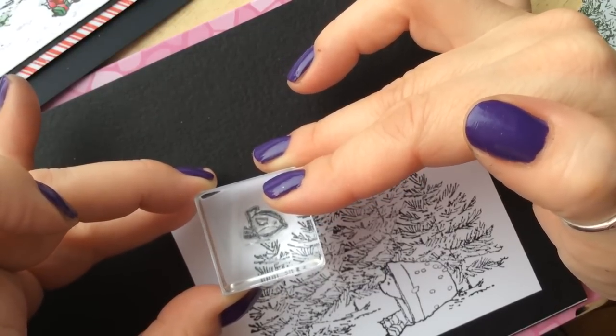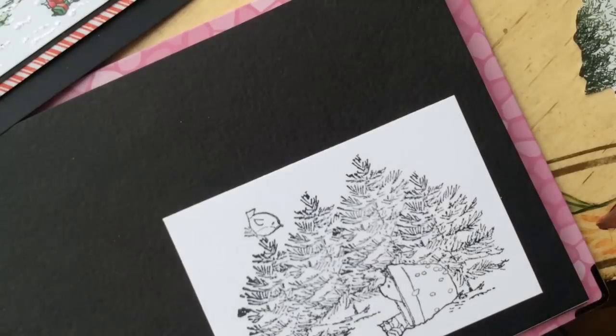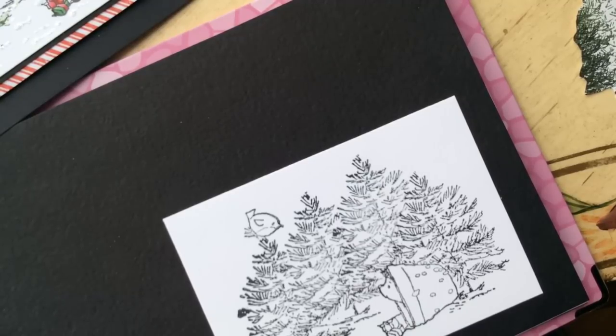I'm going to tip the bird over to make sure it looks like he's looking at our little hedgehog, and I'm going to stamp him out. We're ready to color — my favorite part. Everything is stamped out and ready to go, now we can just play.